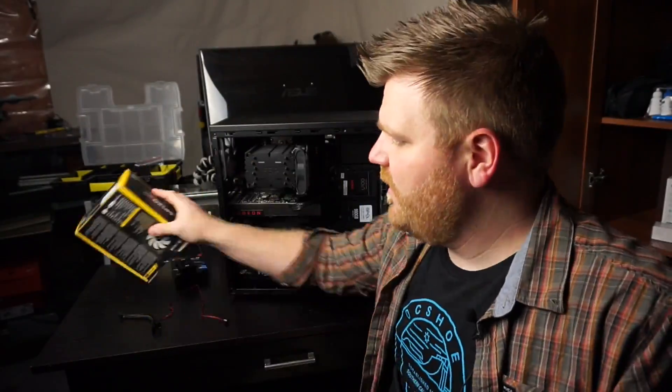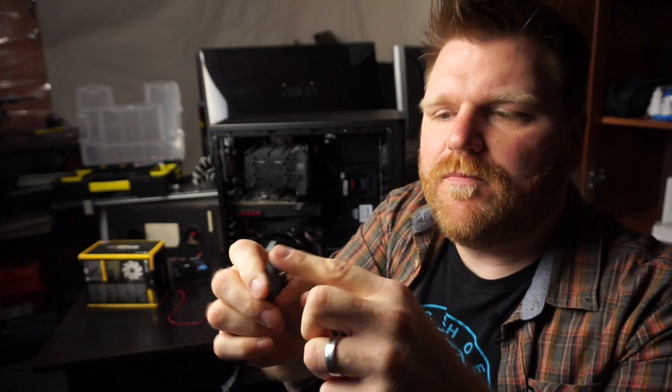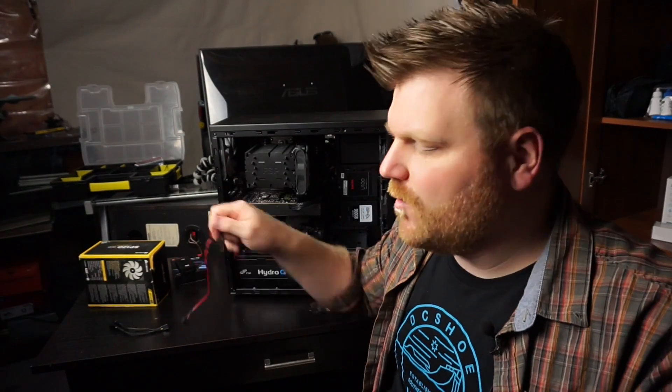I got everything installed here and everything is working. A couple things I wanted to mention while I've got the case open. Number one, these splitters — it's the third pin that's missing. The fourth pin is there for both fans, but the third pin is missing from one, which is the one that reads the RPM. So you're not missing out on anything by using one of these splitters. As long as it can power it, I wouldn't use more than one.